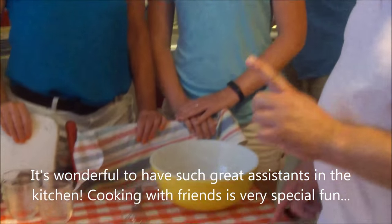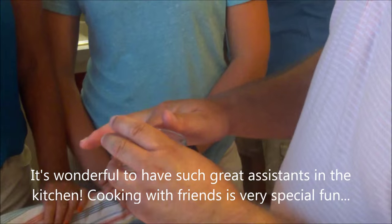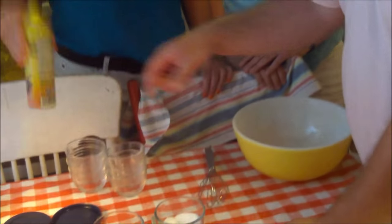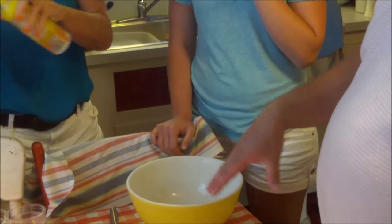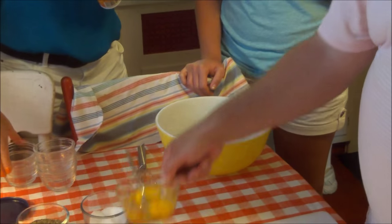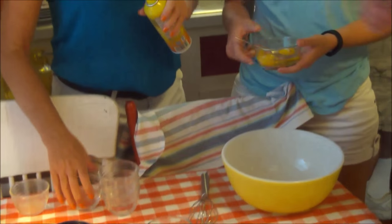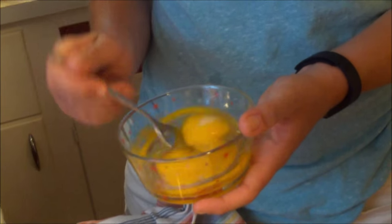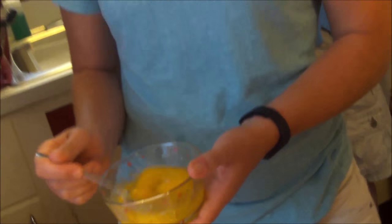We need to do two things: first, grease all of our custard cups. I've got some nonstick spray so somebody can give each one a little spray. Then Leah, maybe you can help — let's start putting our custard together. Lightly beat these eggs, just give them a little nudge with the fork to break the yolk into the whites a little bit.